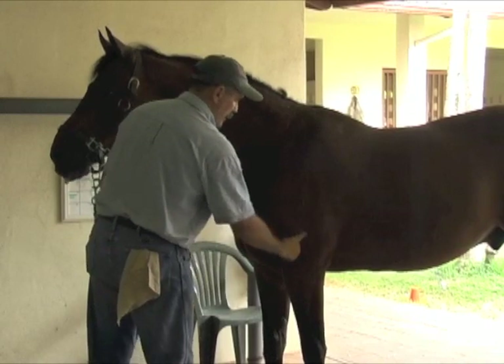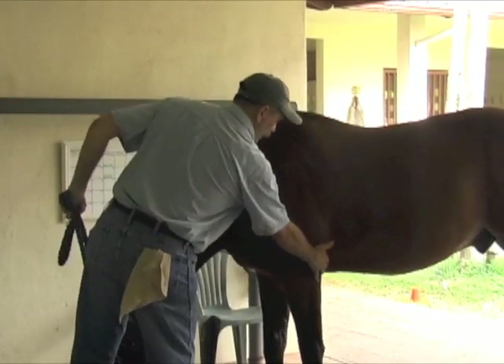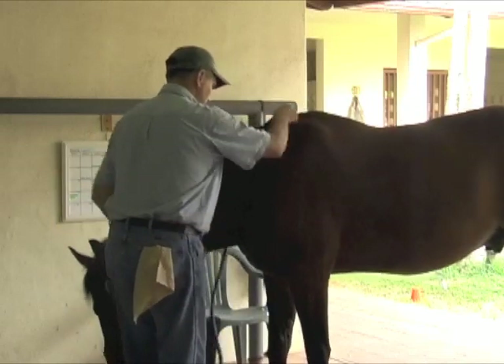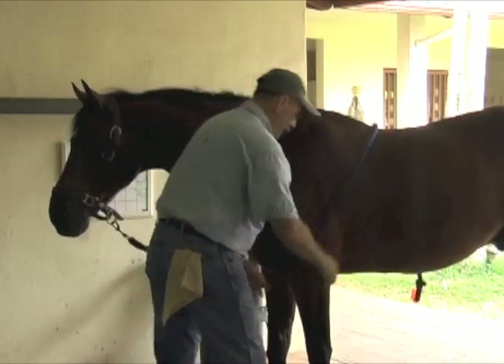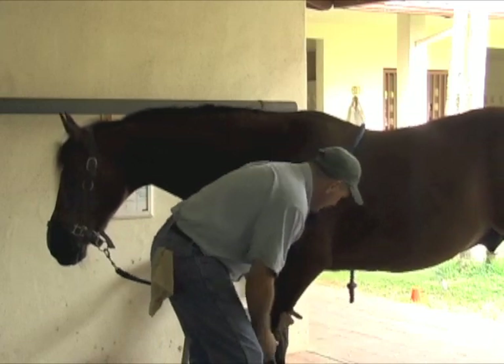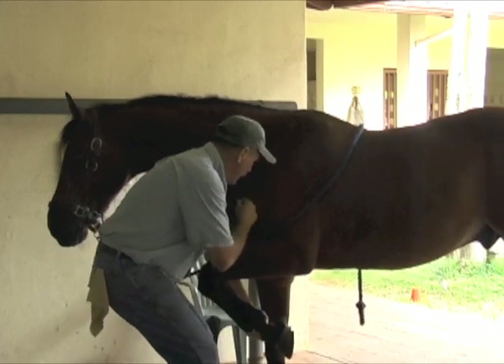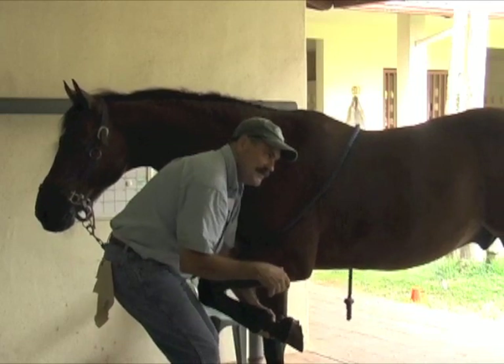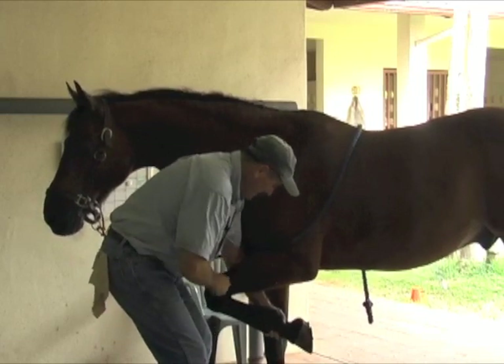Then we have the humerus, right here. Then we have the elbow, here. This is the shoulder blade, this is the elbow. I'm not being facetious — this is the elbow.